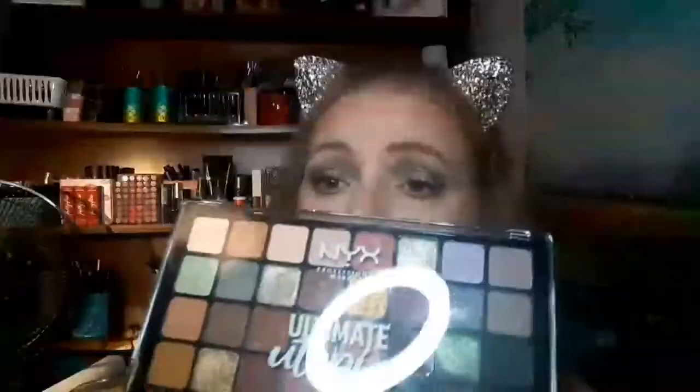Hey y'all, welcome back to my channel! If you are new here, welcome — hit that subscribe button and come with us on our journey. For today's video I am testing out a new-to-me palette, the NYX Utopia palette. It was on sale at Ulta so I picked it up. If you want to see how I created this look and whether the palette was worth the buy, just stay tuned and give this video a big thumbs up.